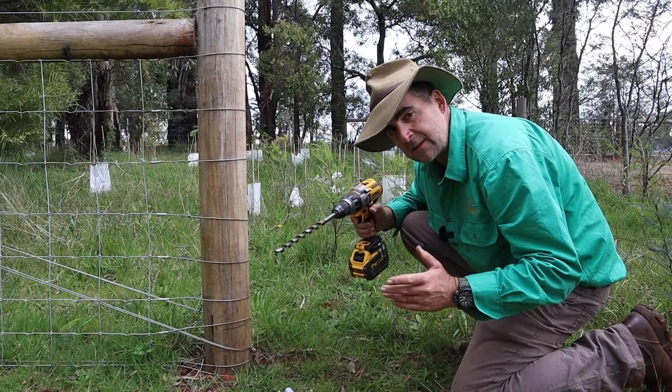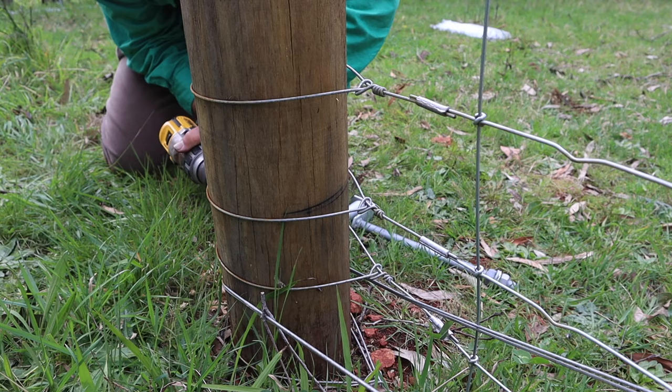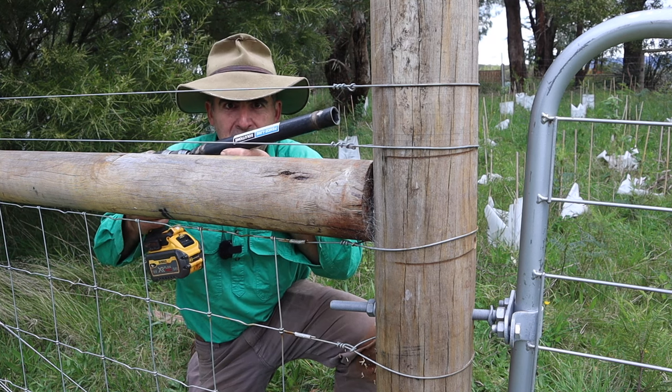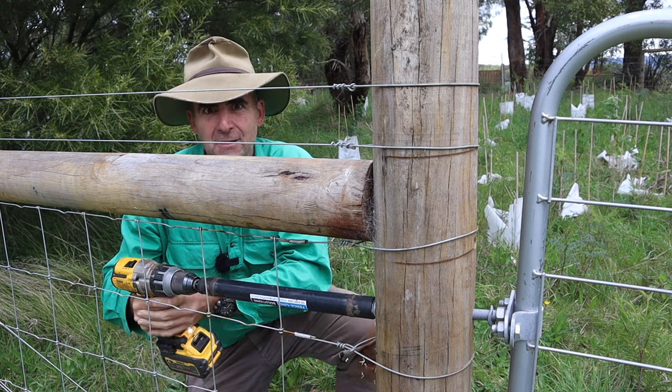The only difference between timber and steel is that for timber you're going to need a 16mm auger bit. And if you're into cool tools, the Fence Line Solutions extended socket for end assemblies works a treat on hanging gates.